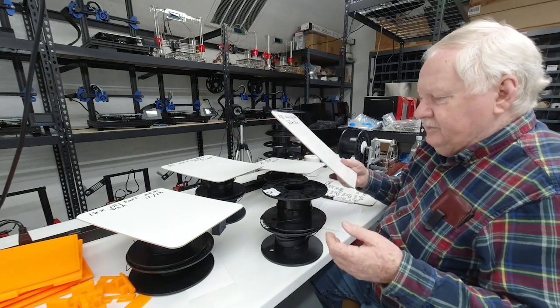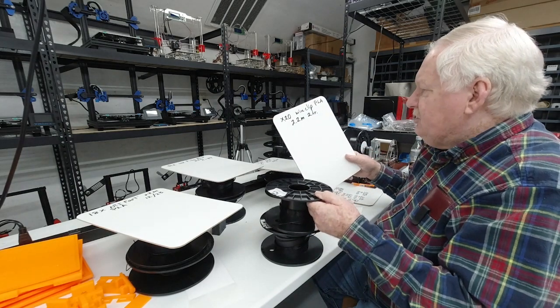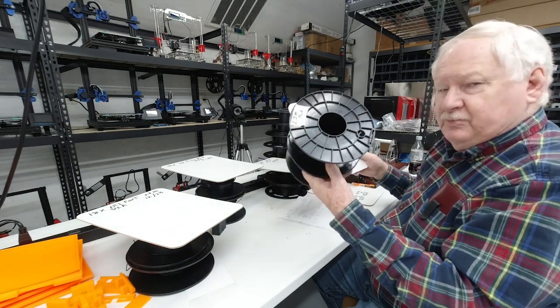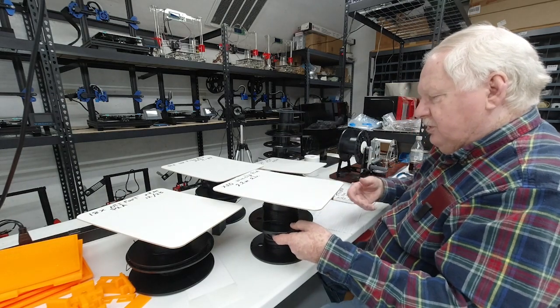I had 2.2 meters of small parts — there are 20 pieces on each printer of the wire clips for the table mount and helping hand. So I spooled off those two spools for those two printers.